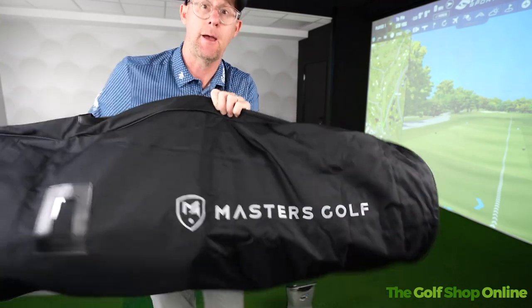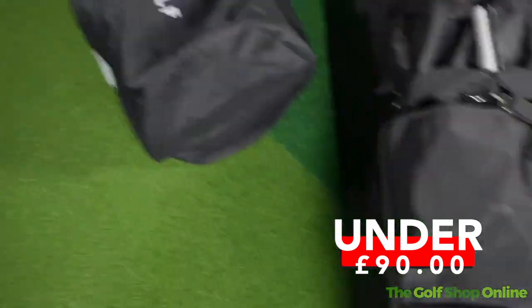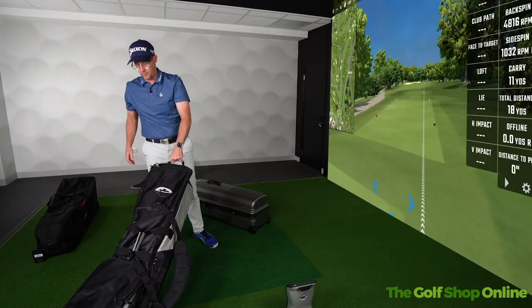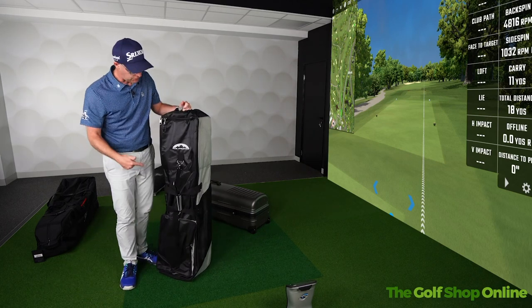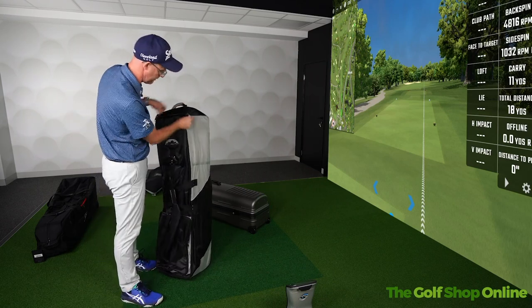Very, very basic, but super, super light. Then we move up to the Sun Mountain, which is bigger than the Masters one and also has wheels at the bottom to allow you to pull it around the airport. Handle at the top here — you're literally wheeling it around. This is what I find is the best. Certainly for me when I travel, I've got golf shoes in there, golf clubs, a tripod as well. So it gets quite heavy — I'd never be putting it around my shoulder.